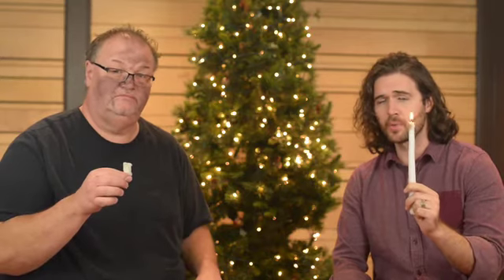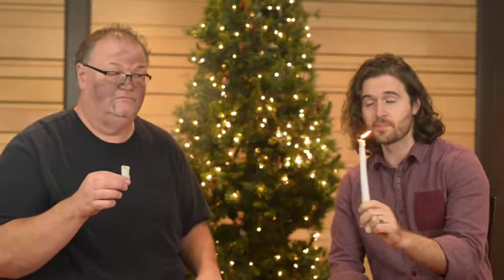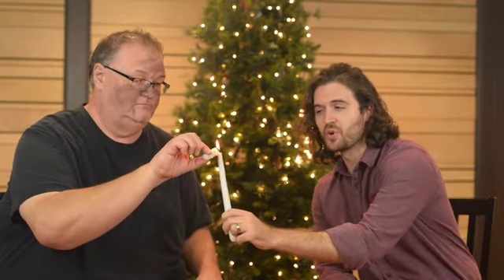Okay, so everybody, the proper way to light a Christmas candle is: as the lighted candle comes your way, tilt the unlit candle towards the lighted candle so as not to spill wax on your favorite relative. And that's how you responsibly and safely light a Christmas candle. Isn't that right, Tim? I don't want to talk about it. Merry Christmas.